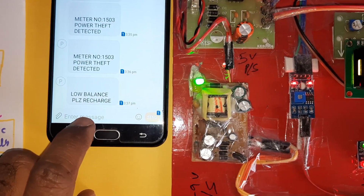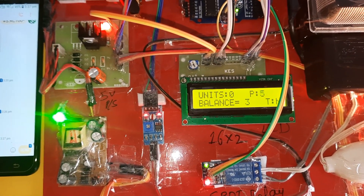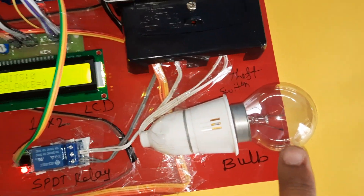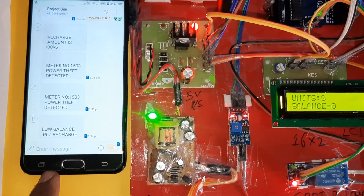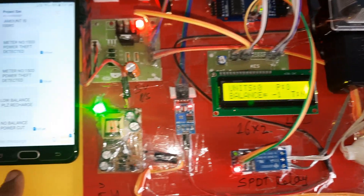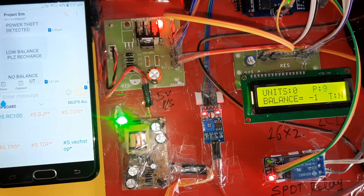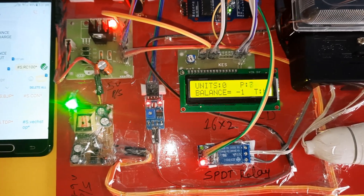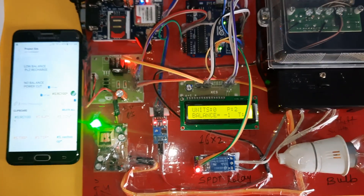Low balance SMS received: 'Low balance, please recharge.' When units reach zero, it sends: 'No balance, please recharge' and power is disconnected. To recharge again, send RC100 via SMS. Once the SMS is received, power turns back on.